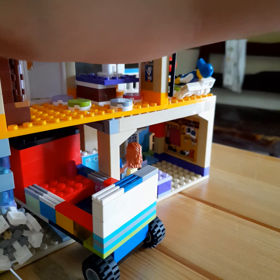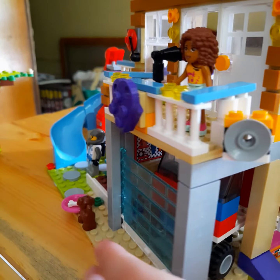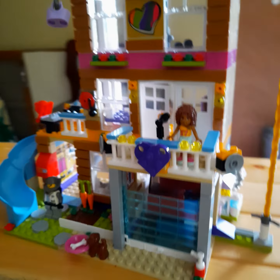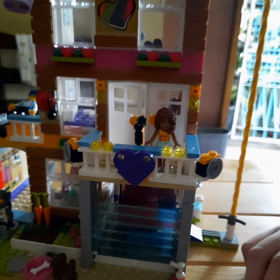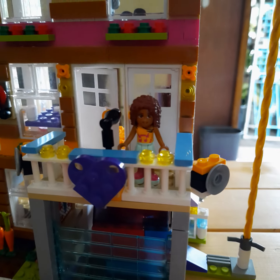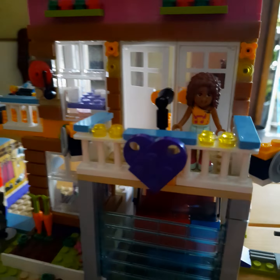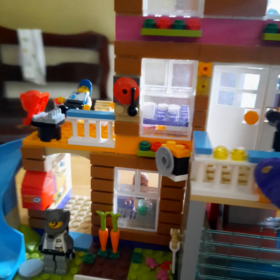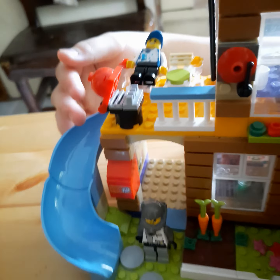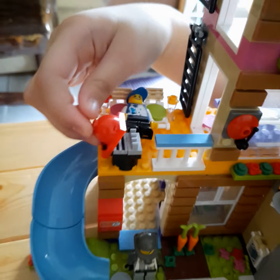Now we're going to go to the second floor. First is my Lego friend Andrea. She's taking some fresh air. This is the bell if there's fire. And over here there's a guy laying down. And this is where they grill.